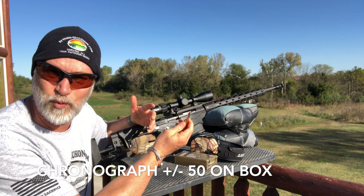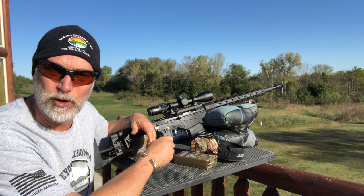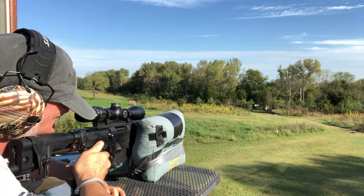I think I paid like $11 a box. If I can shoot cloverleaves for $11 a box, I'm game. So let's just do a little shooting and see what we can do.